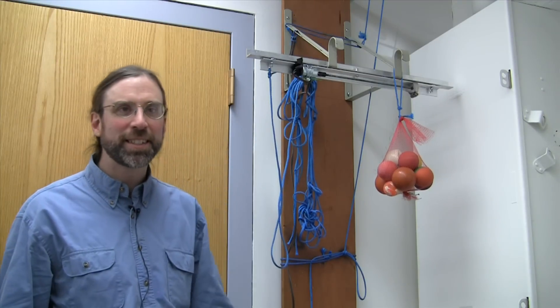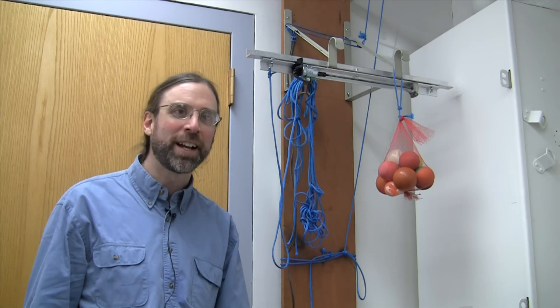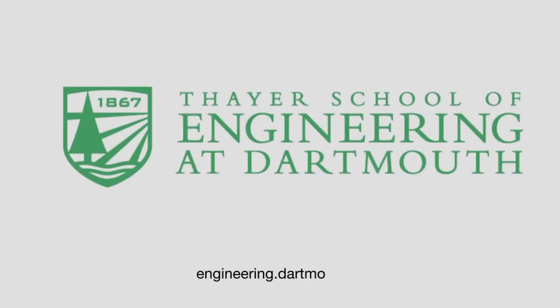We've been doing different projects every year, and this was the first time that we did the bungee project. I think we're going to do that again this term. Thank you.